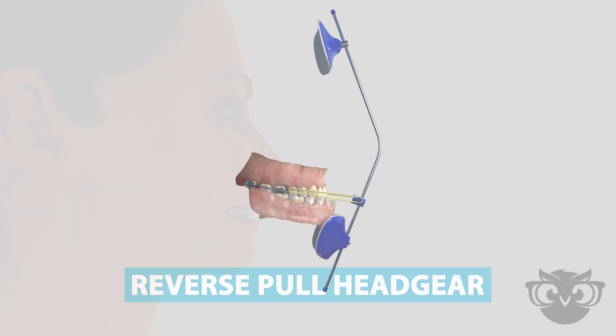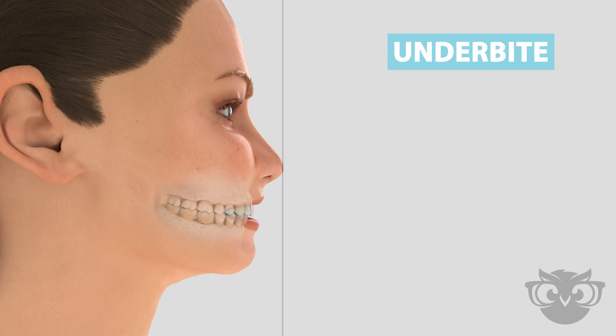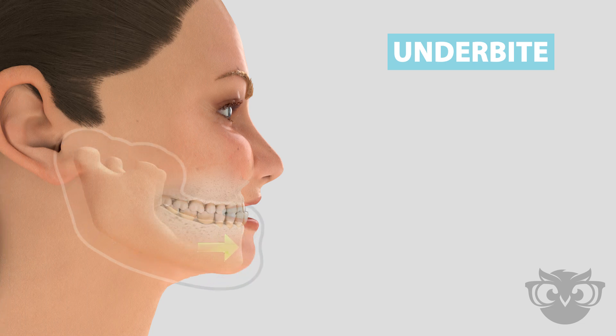Reverse Pull Headgear. An underbite occurs when the upper teeth are behind the lower teeth. This is often the result of imbalanced jaw growth, whereas the lower jaw grows more excessively than the upper jaw.